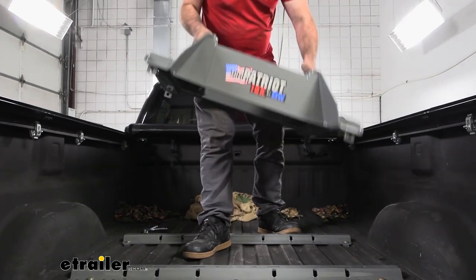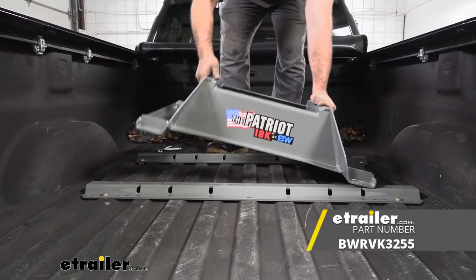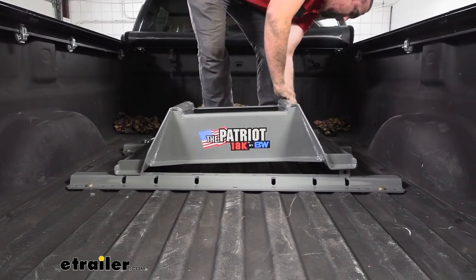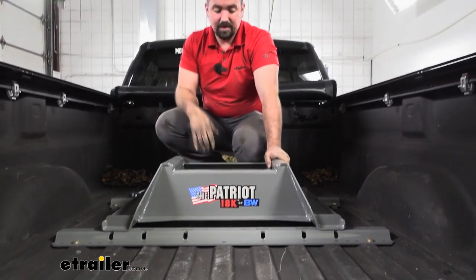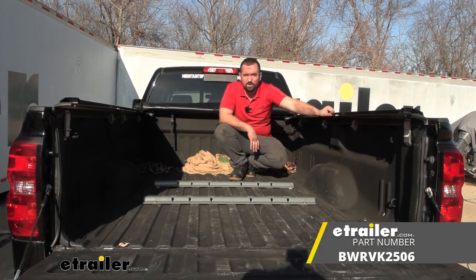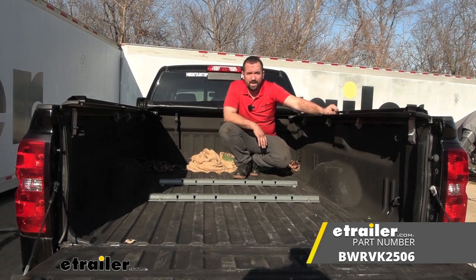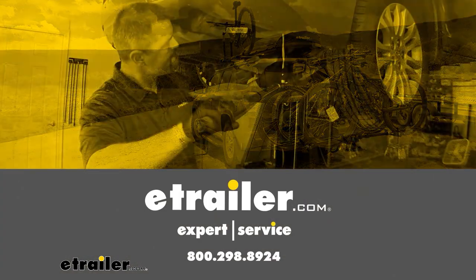With all hardware torqued, drop your fifth wheel into the rails, get the rest assembled, and start enjoying your fifth wheel. That was a look and installation of the B&W in-bed fifth wheel rail kit for a 2015 Chevy Silverado 2500. Thank you.